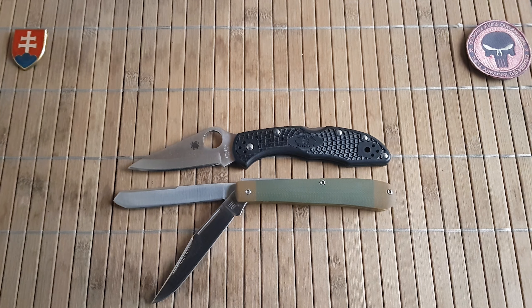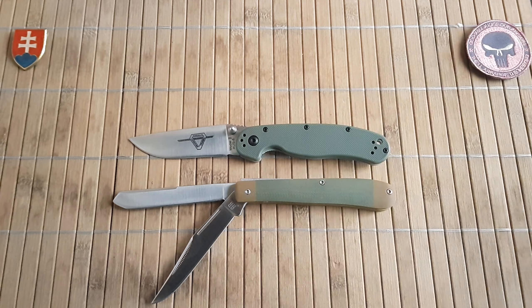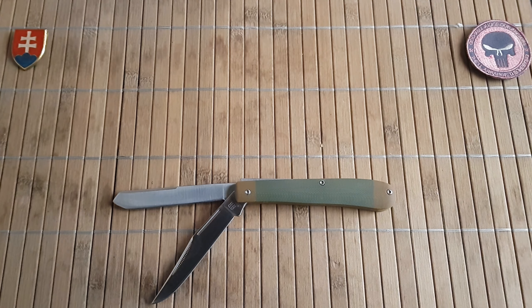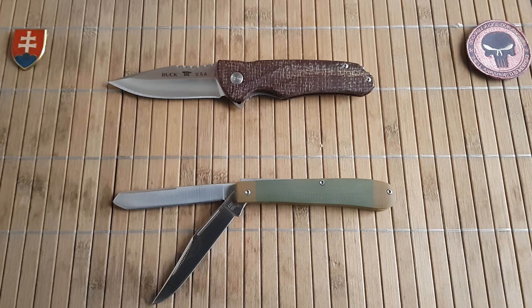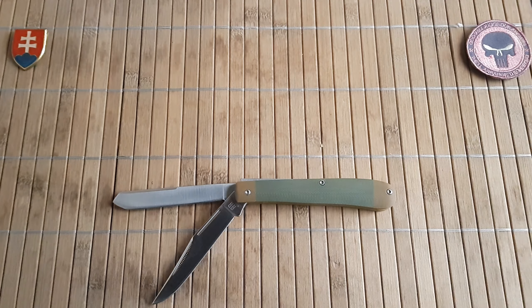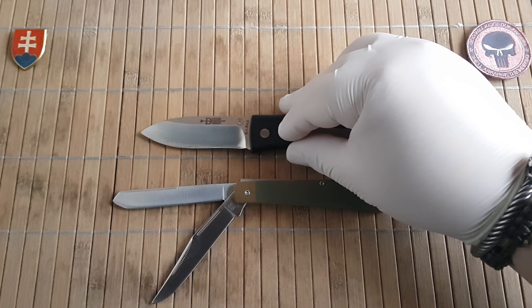And some more modern knives for comparison: here's the Kershaw Skyline, a Spyderco Delica, the Benchmade Bugout vintage pro and sprint pro, a Cold Steel Recon 1, and a CRKT Dozer.